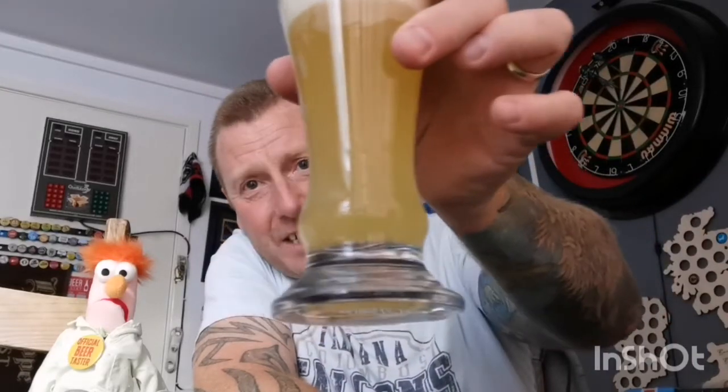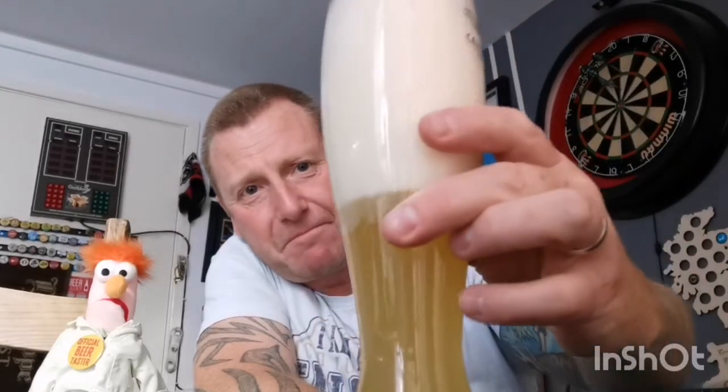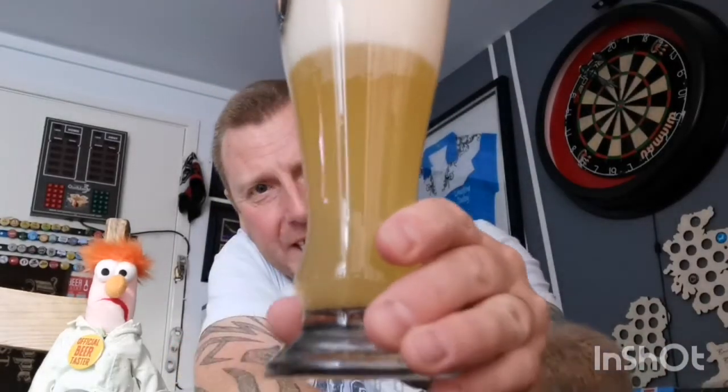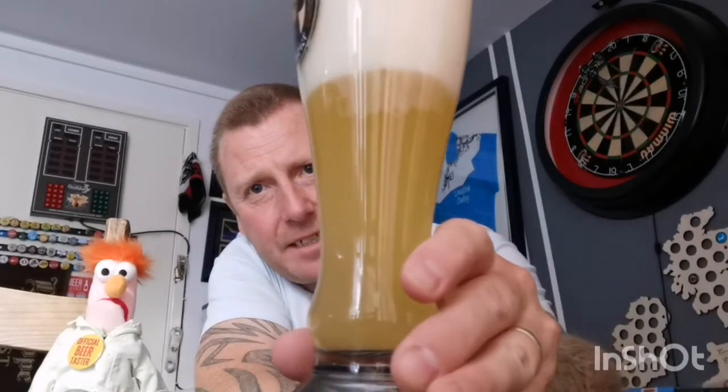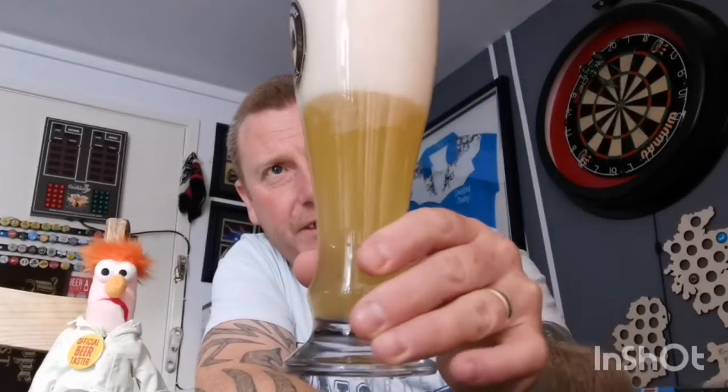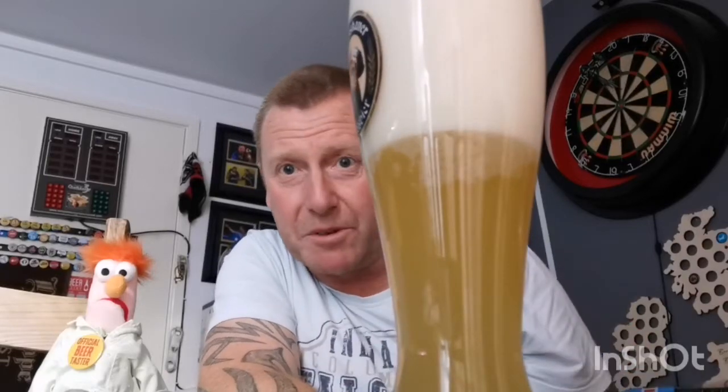In the glass there's raging carbonation — absolutely huge amounts, bubbles up the side. It's a hazy lemon color. A lot of wheat beers tend to get darker but this one looks more like a Hoegaarden kind of thing. I'm going to have trouble getting a nose on this with all this head, so I may have to dive in and take some of it off.